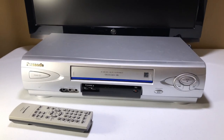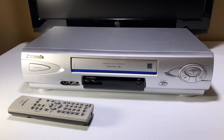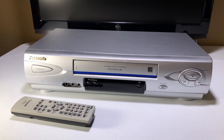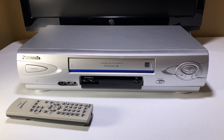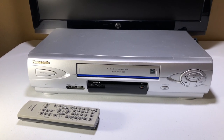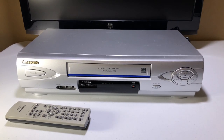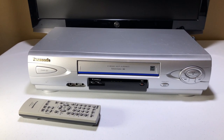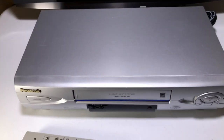This is a Panasonic — I had to write it down because they don't put the model numbers on the front. This is the Panasonic model PV-V464S. In my opinion, it's one of the nicest VCR models Panasonic made. Wait till you see the picture on this thing — it's standard definition, but it looks really good, about as good as you can make a standard definition image look.